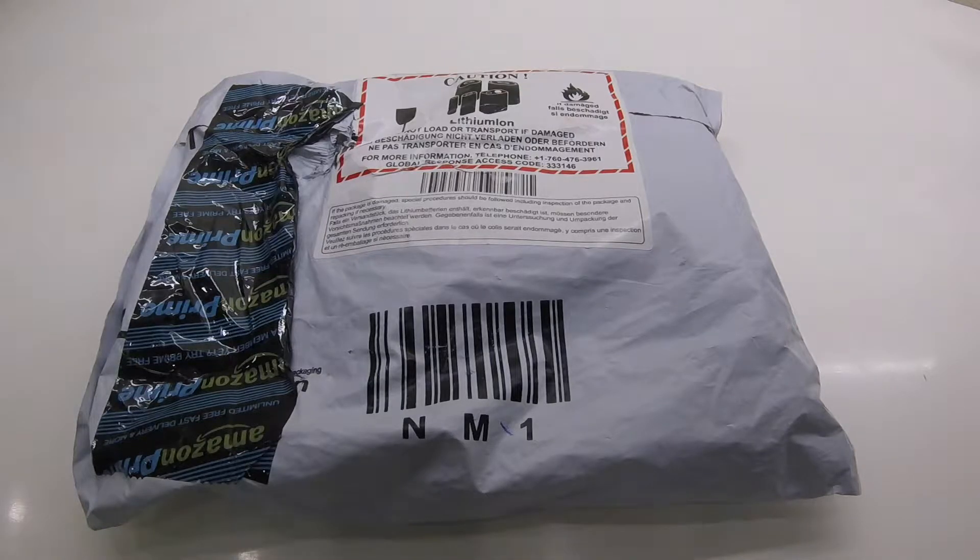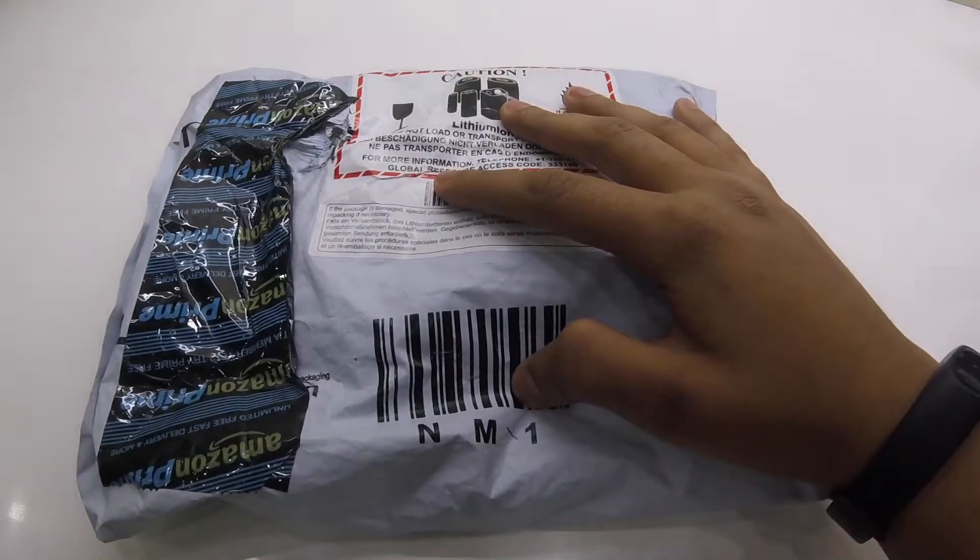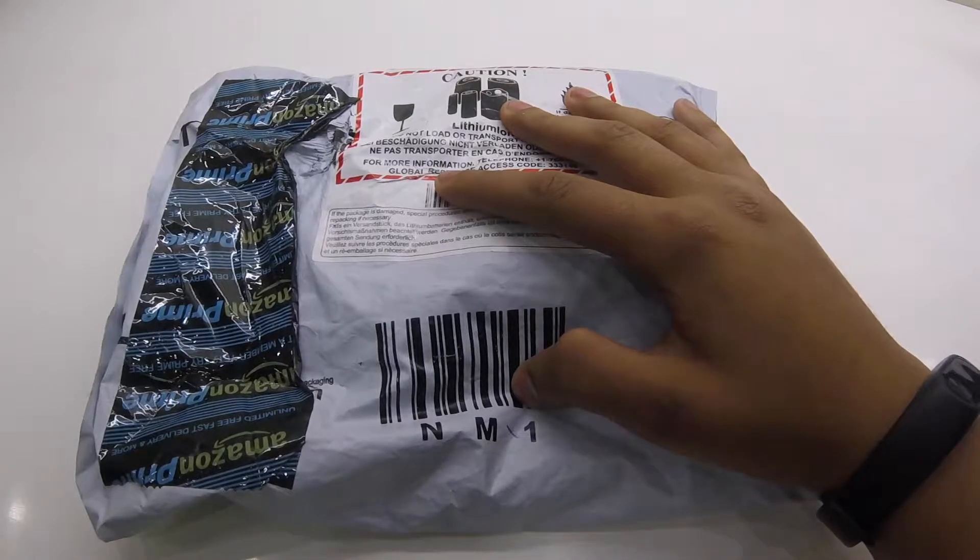Hey guys, so today we will be unboxing the Soundpeats QY7 Bluetooth Earphones. So let's get started.